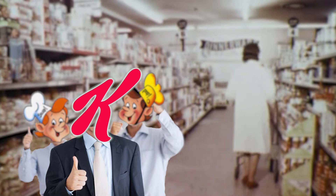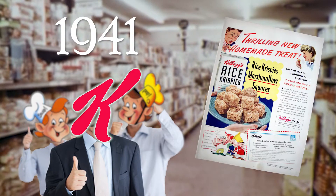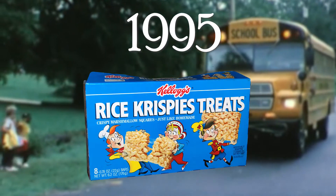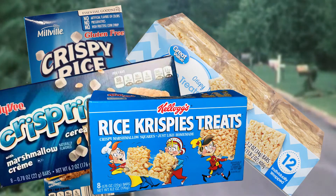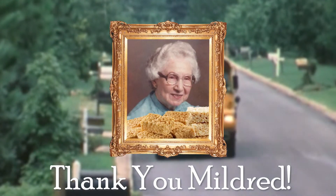They sold so well that the executives at Kellogg took notice. And in 1941, they added the recipe to the back of the Rice Krispie cereal box. Eventually, in 1995, they started to produce their own line of Rice Krispie Treats in a variety of flavors. Today, Mildred's original recipe has been duplicated and adapted all over the world, which is probably not the outcome she had expected when she held the fundraiser in 1939.